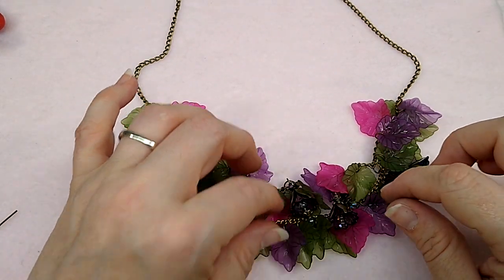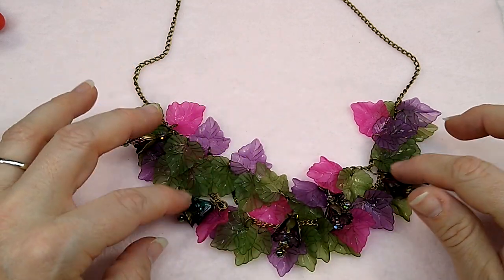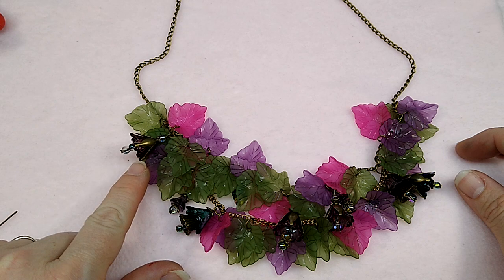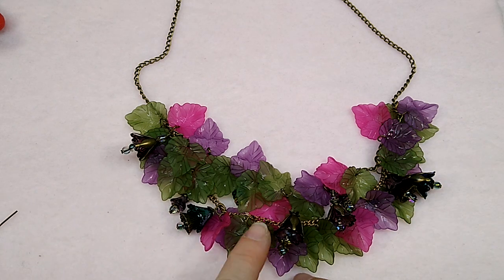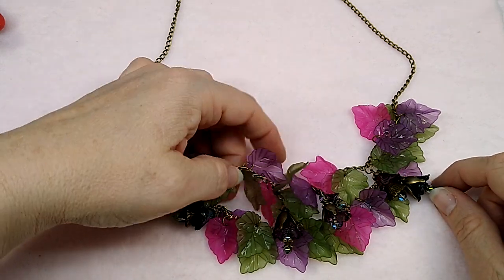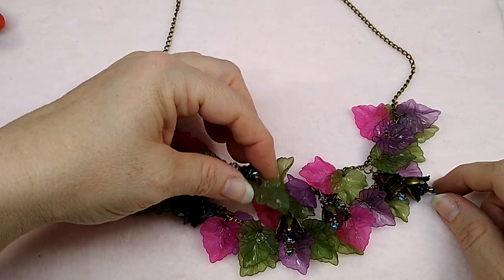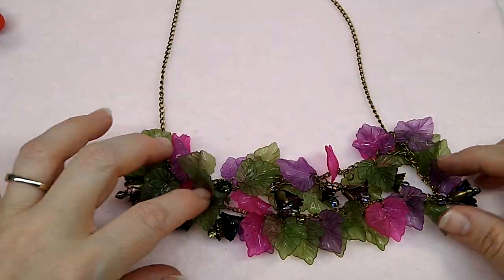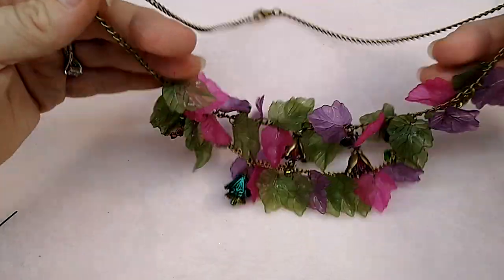We're going to make the bracelet to match it today. I got these leaves from BB Craft — I will provide links in the description box below. All of these hand-painted lucite flowers are on my website, as well as some of the bead caps. I've got some fire polish beads on here too, which are also on my website. I think this turned out really, really pretty. So let's move it aside.